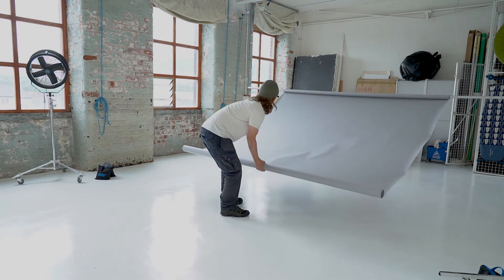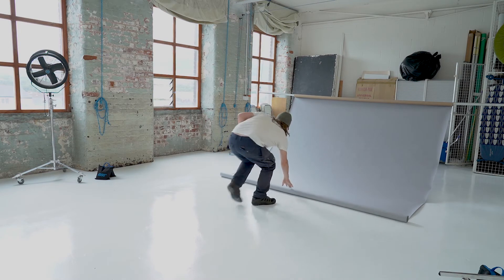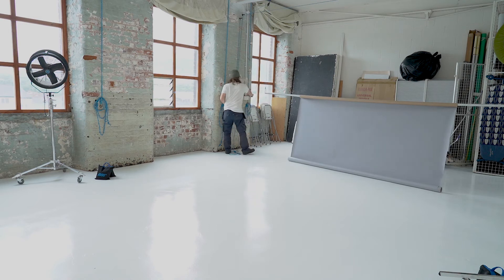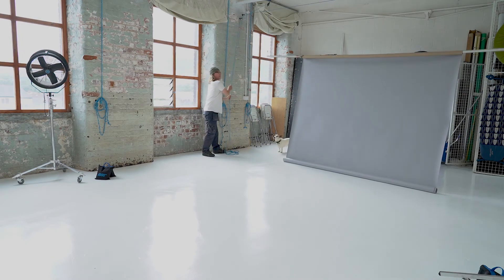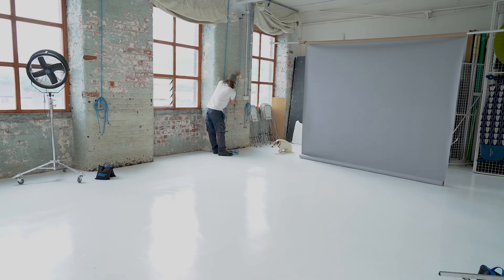This was the end of this roll, so that's all I had. Gently let the paper roll back to itself. Get your A clamp and clamp the core of the paper to the metal rod — don't clamp just the paper to the core. Raise it up to the height you need for your subject matter and tie it off on the cleat.